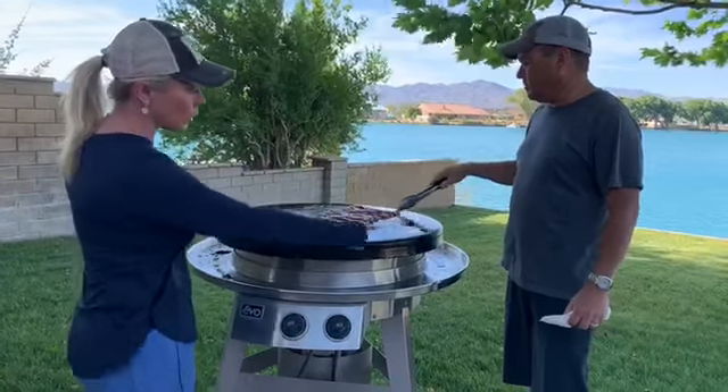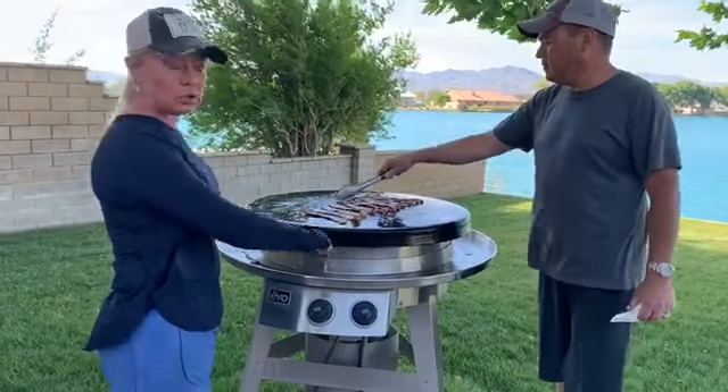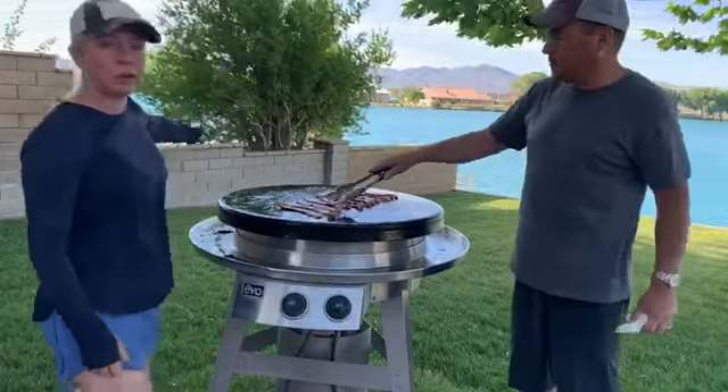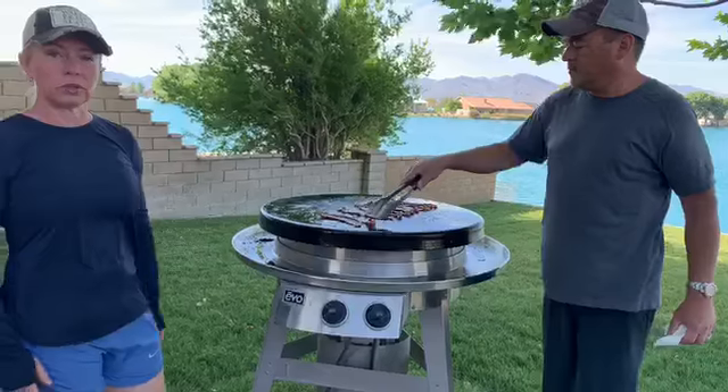All of the grease and any remains come down into this trough, and there's a little area on this side — you can pull it out and empty it out later after things cool.